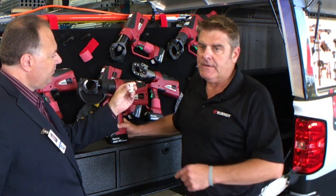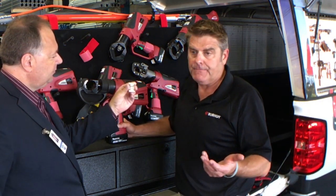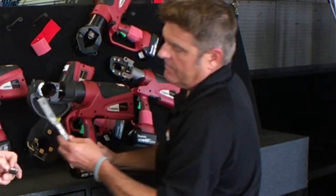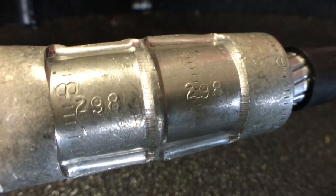Each die is marked and certified with your particular diameter. You can see that by this — you can see the inspection marks on the barrel of the connector.